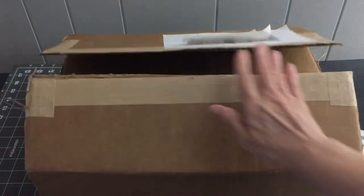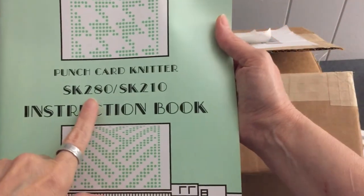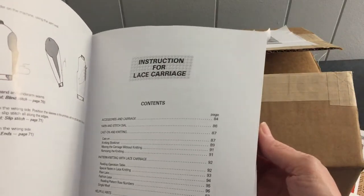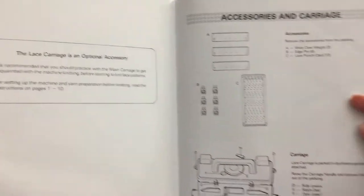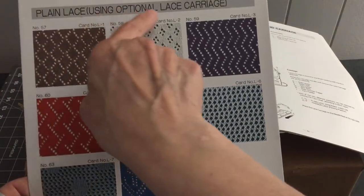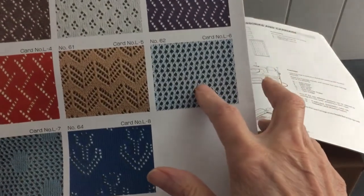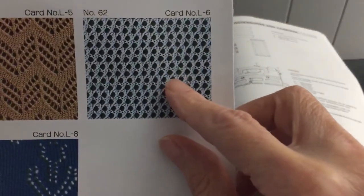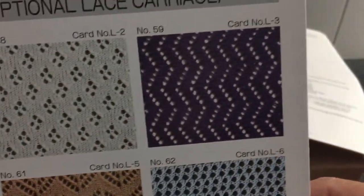Hi everyone, today I'll be doing an unboxing. I ordered a lace carriage for a Silver Reed SK 280 punch card knitting machine. The lace carriage is sold separately — you do get a main carriage with the machine, but this one is optional. It's used to make lacy knitted fabrics like this plain lace, and also mesh-like fabrics. There are a lot of lacy designs you can do with the punch cards that come in the box.